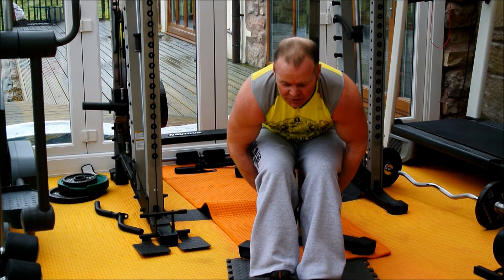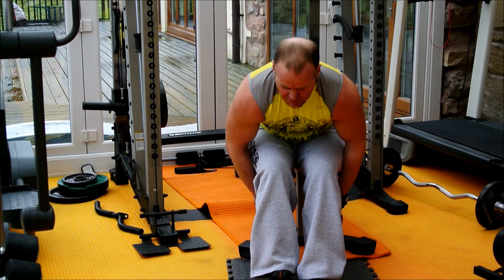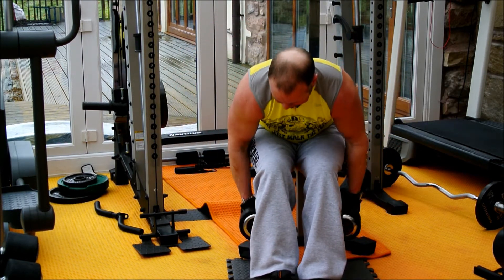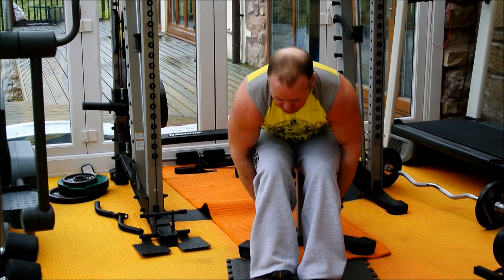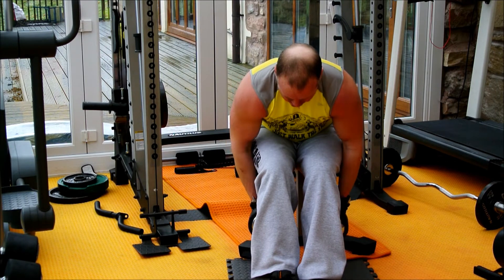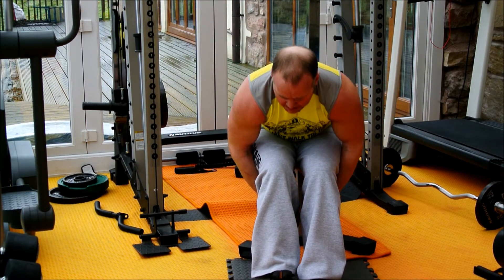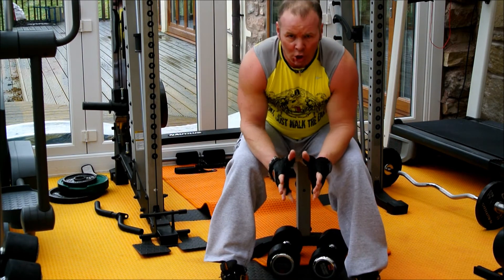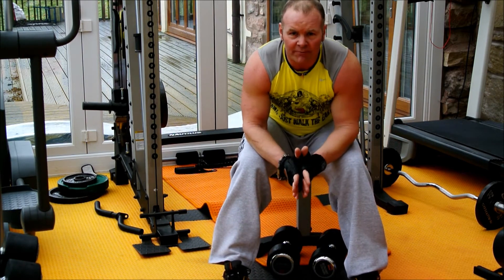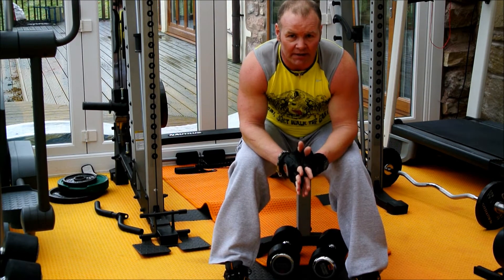Breathe out on the way up, in on the way down. Don't just let it drop - don't bounce it, it's all in control. Use a weight which is most comfortable for you - and when I say comfortable, one that you can manage but you know it's working. I don't mean one where you do eight but you could have done fifteen. If that's the case, you need to go up a weight.